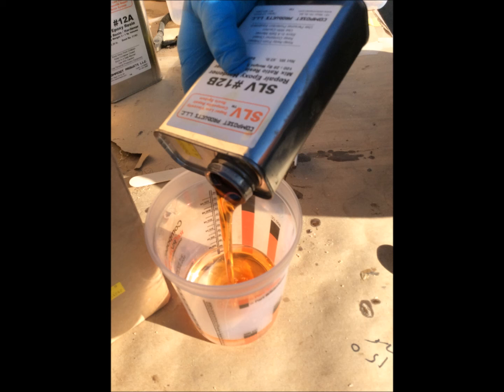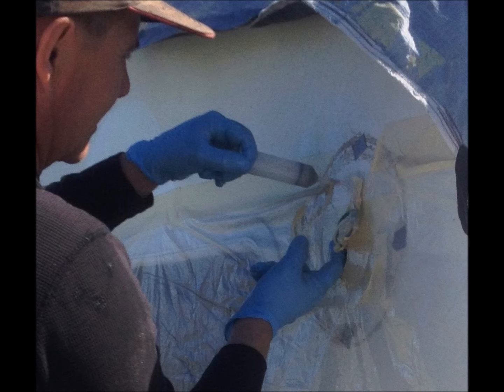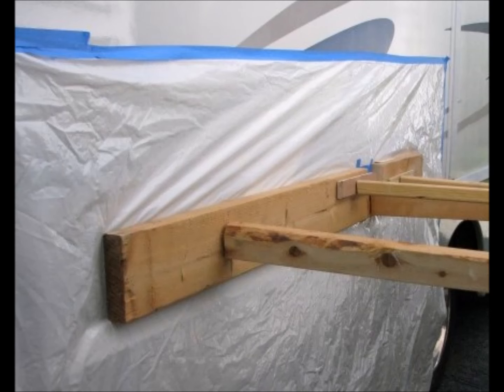Once an access point is located, the injection process can begin using the tubing and syringes. The injection process is followed by clamping the delaminated area and sealing the resin inside the wall.